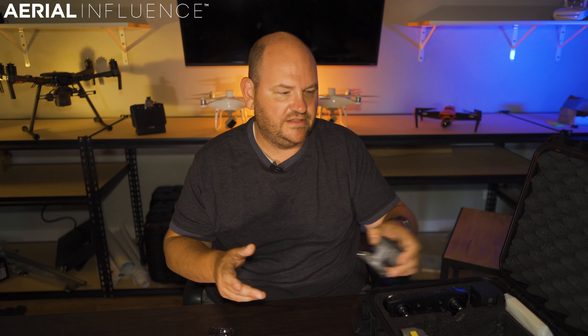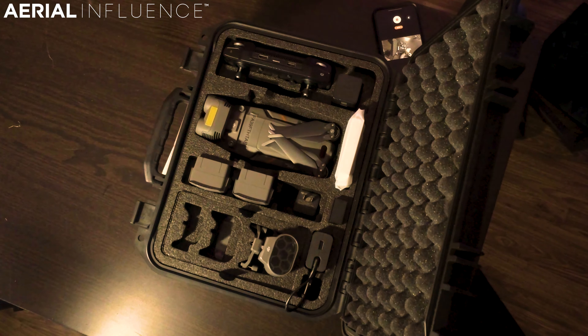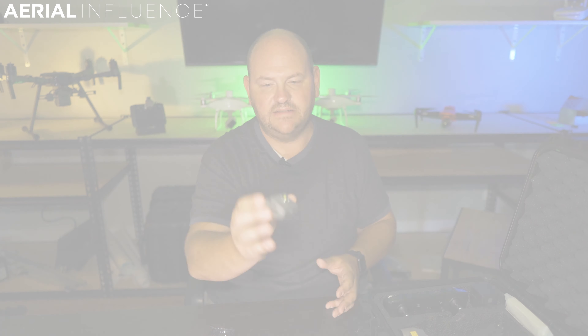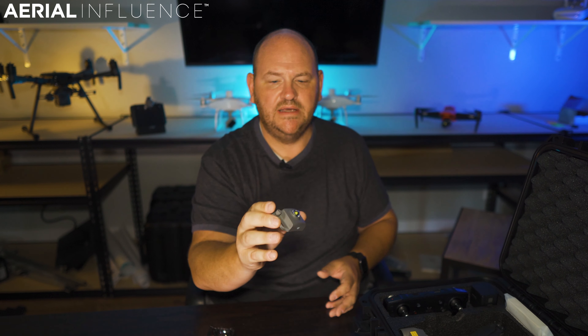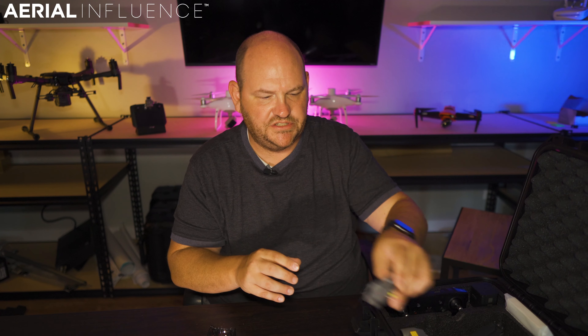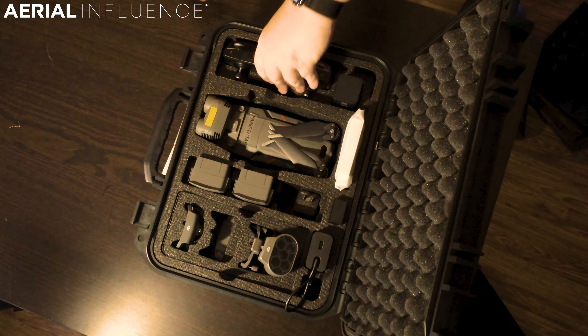The third attachment is the beacon. Legally, per FAA requirement, you have to be seen within three miles when flying at night, and this attachment fulfills that requirement. Ideally you'd want both the spotlight and the beacon on at the same time, but you can't do that simultaneously. The workaround is there are really cheap little beacons — you can get a velcro beacon to put on the drone. Lume Cube has one, though it's a bit expensive, but check Amazon for more affordable options.